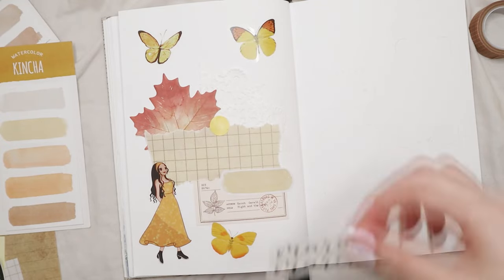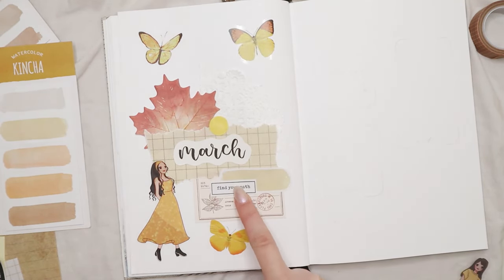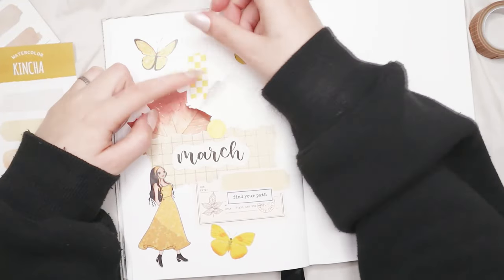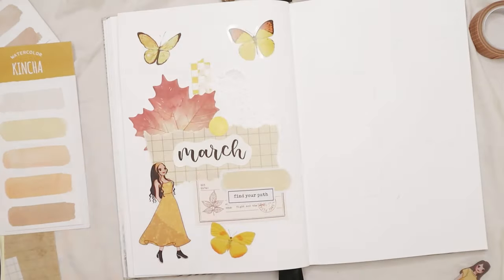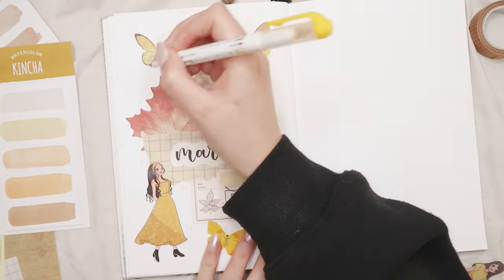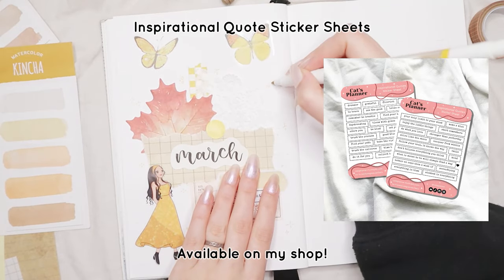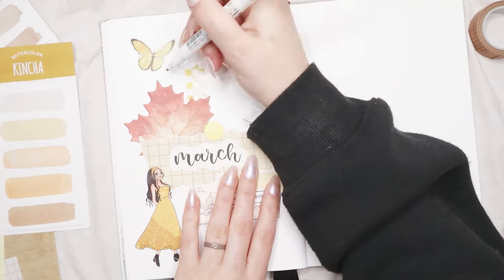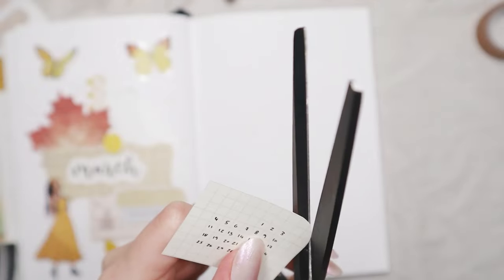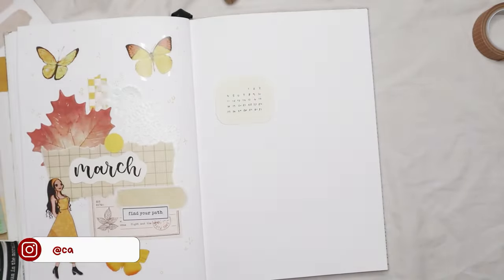I did this collage for my March theme and wasn't really sure about the title, so I did some simple calligraphy on white paper and glued it down to my bullet journal. It was simple but tied everything together. The theme doesn't have a lot of black in it, but the color scheme looks really pretty and springy. Once I was happy with the placement, I started gluing things down. I'm also using my quote stickers, which I'm selling on my shop in physical and digital form. I added sparkles around the page to finish it off.